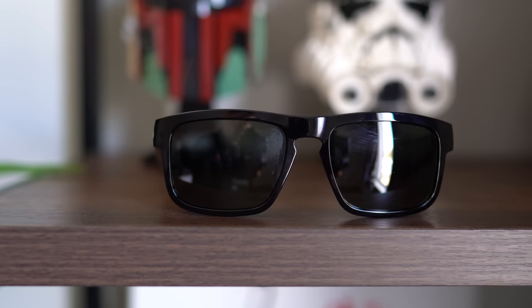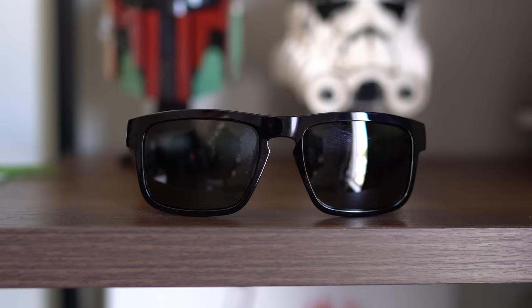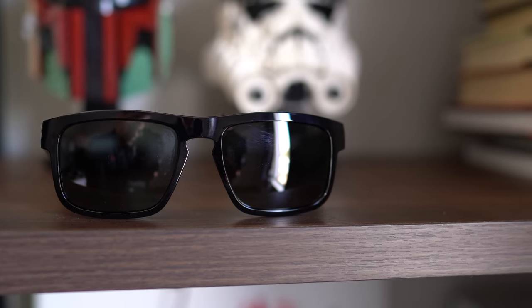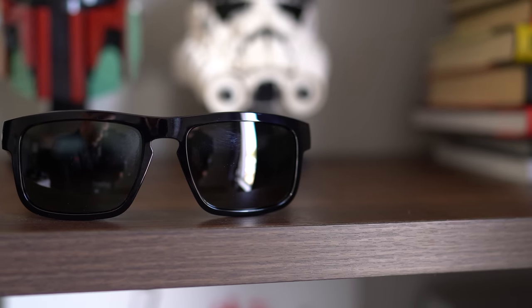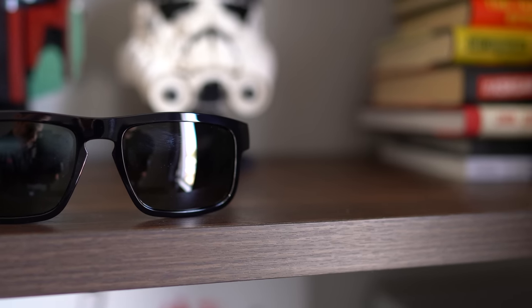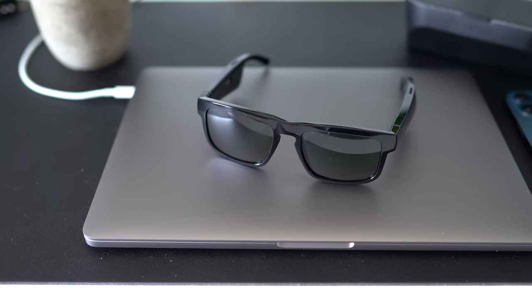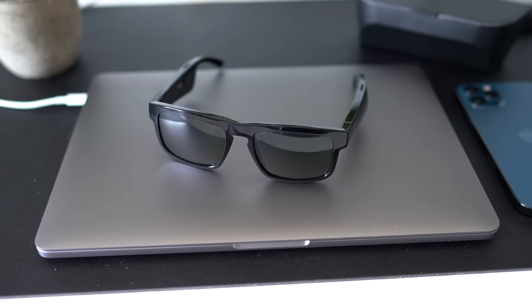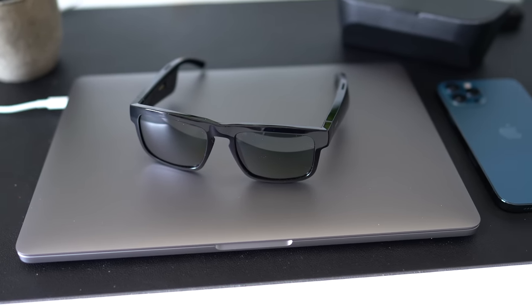These audio sunglasses do sound great for what they are, but low-end will suffer pretty dramatically. While they do get plenty loud, they're not going to compete with a standard pair of headphones, especially ones that go in your ears. My wife told me it sounded as if I was listening to music really loudly when cranked up, so if you're on a bus you don't really have to worry about people being disturbed — it should be relatively incognito.